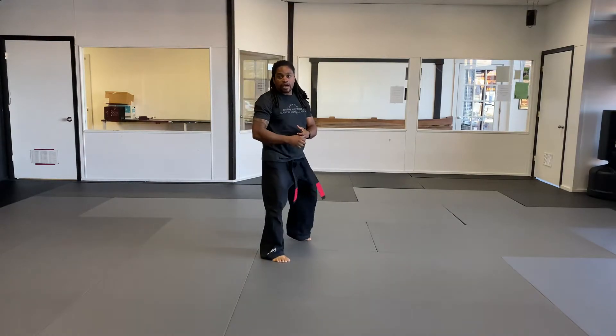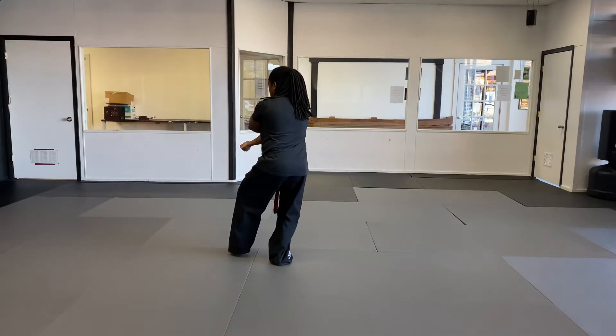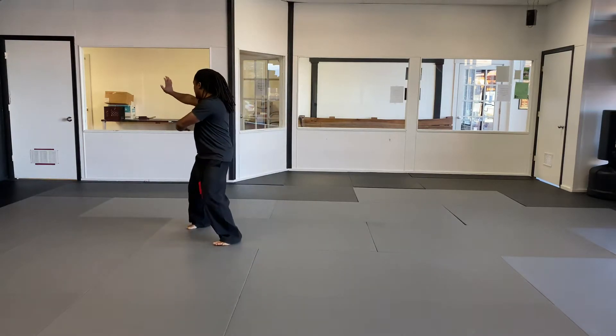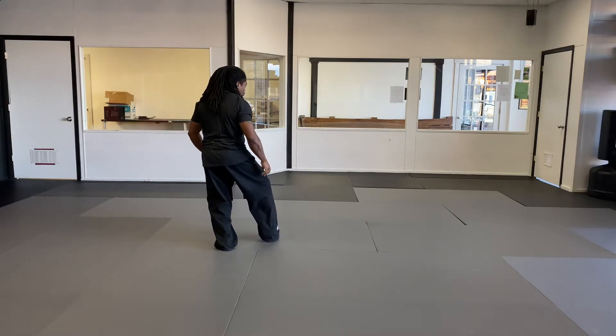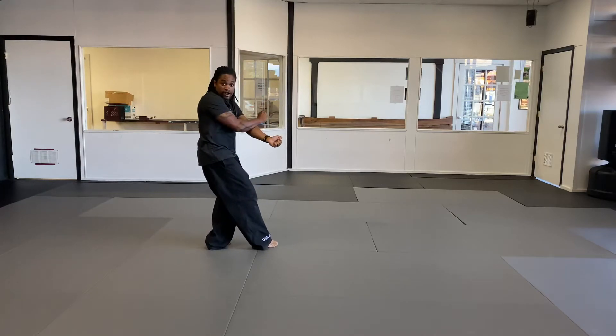From this position, I'm gonna rotate over. I'm in a cat stance position, left over right. I'm gonna step out into a neutral bow as I do a downward block, right hand is chambered back. Now I'm gonna step through forward as I do a heel palm with my right, and I end up in a right neutral bow. Left hand is checking. Now I'm gonna rotate over, stand on my left foot, turning my right leg to come back over to this side into a cat stance, and this side is gonna be right over left.